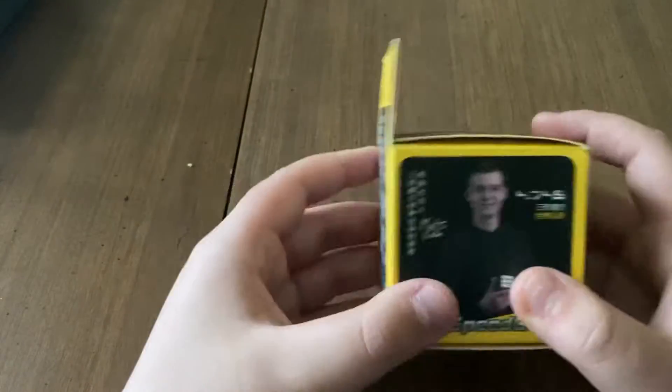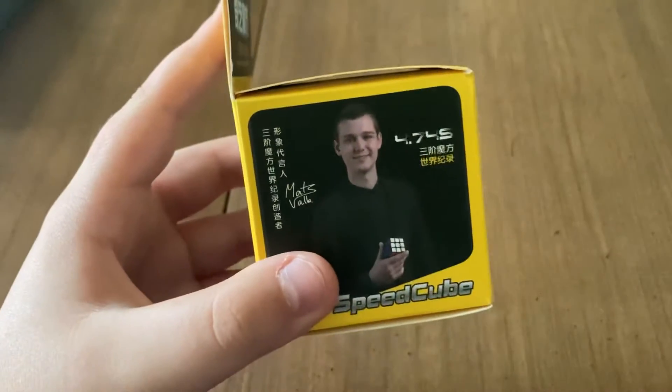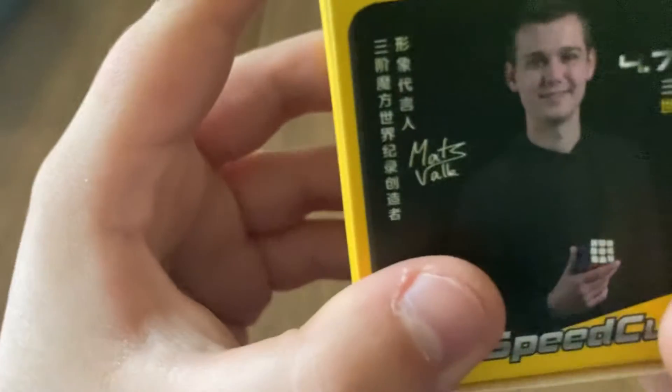But we got a speedcube, we got this too. That's definitely not the data because he's holding a 3-bar at the end. It's definitely not the world record. Mint something. Let's open this up.